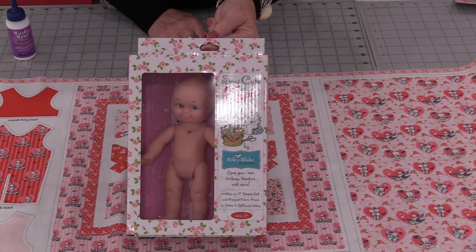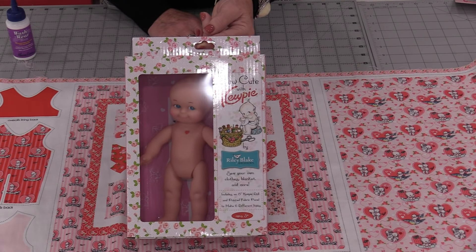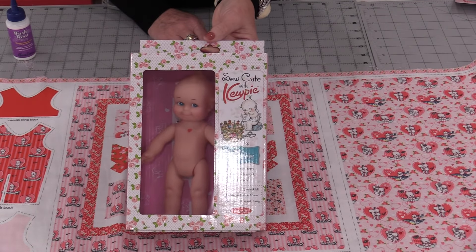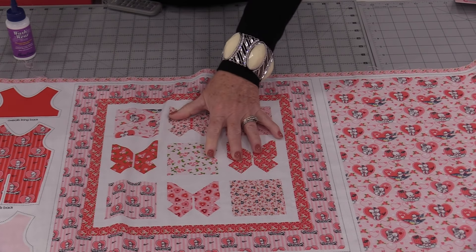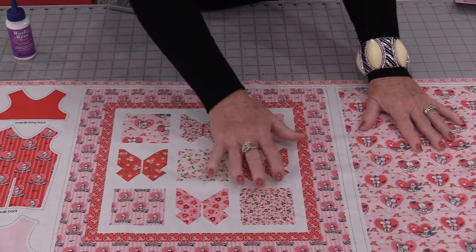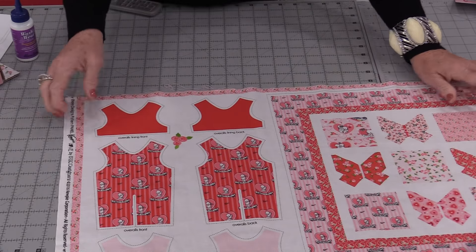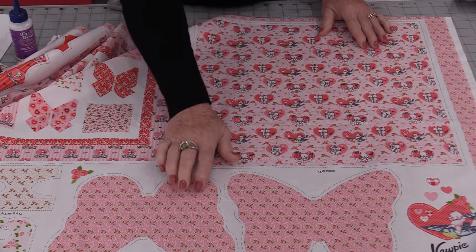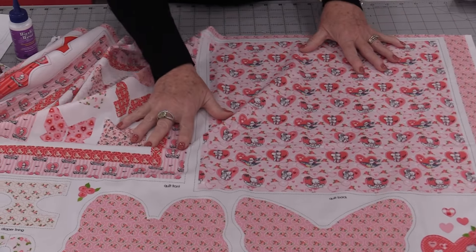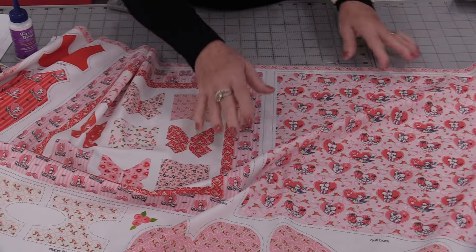Riley Blake with the Kewpie Corporation has come out with their version of the Kewpie doll. Not only do they have the doll, but the doll comes with its own panel. This panel has a pre-printed quilt front and back, coveralls with the lining, a little bunting bag, diapers, bibs, and a little softie. Today let's turn this panel into the accessories for the Kewpie doll.